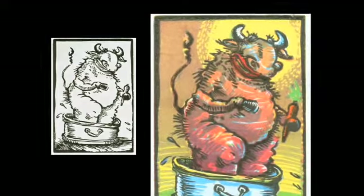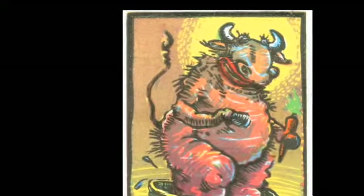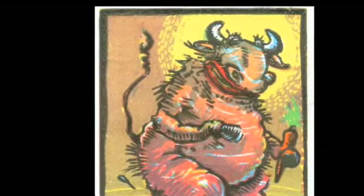Now that you have the basics, there are all kinds of printing techniques you might want to try. Here are just a few.